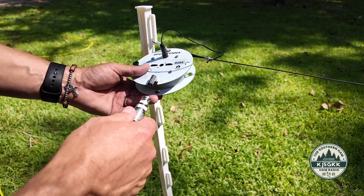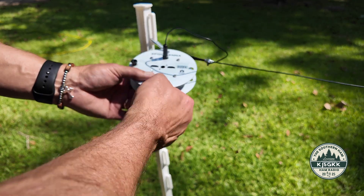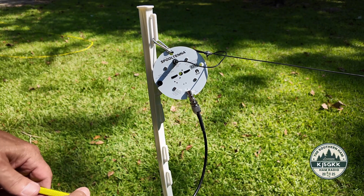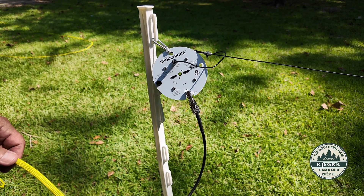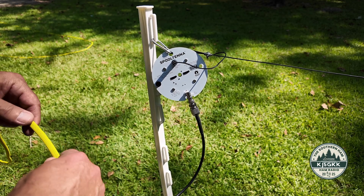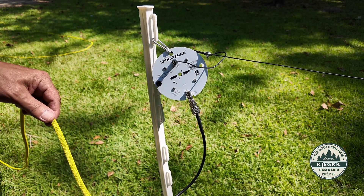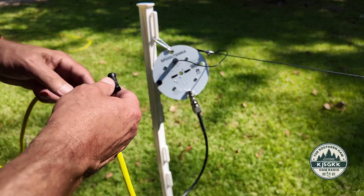It utilizes a BNC connector. I'm going to attach the coax with the BNC, but I use ABR — I think it's ABR 240 UF, ultraflex or something to that nature. Anyway, it's ABR — it's like an RG8.